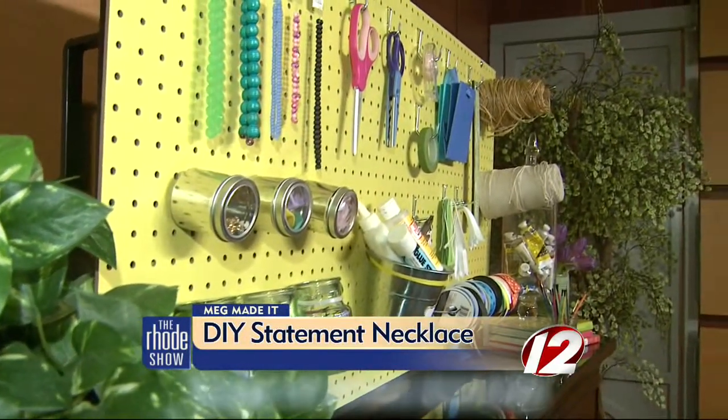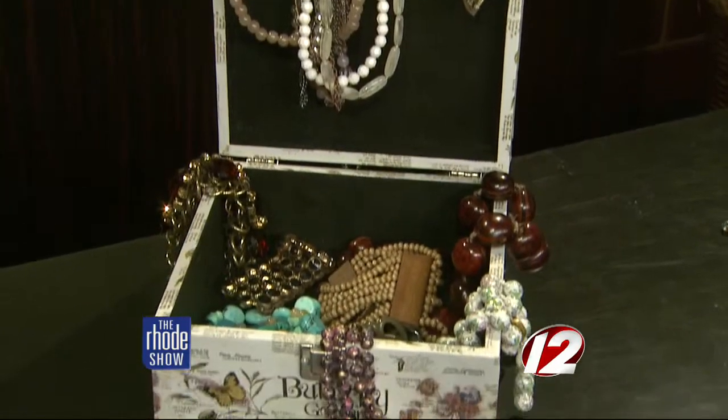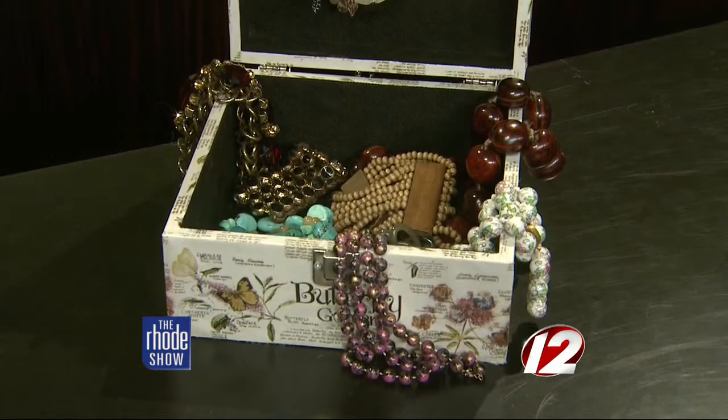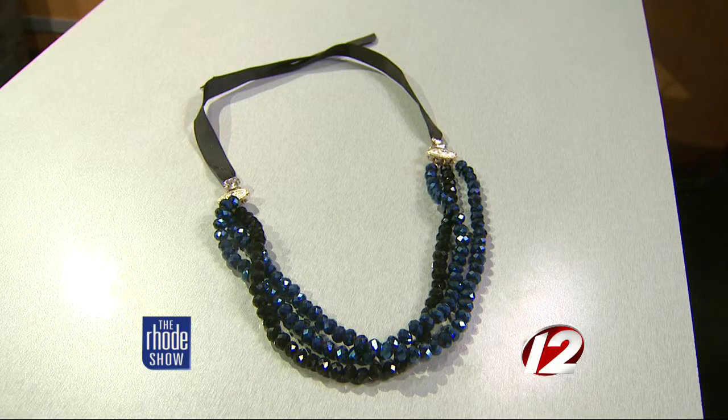Spring is almost here, so it's a perfect opportunity to go through your jewelry box and find the pieces that you don't wear anymore. If you're anything like me, you have one earring instead of a pair, or necklaces that you just don't wear anymore — you don't like the beads or the way it hangs on you. A great idea is to reuse all of your jewelry and create a statement piece, and that's what we're going to do today.